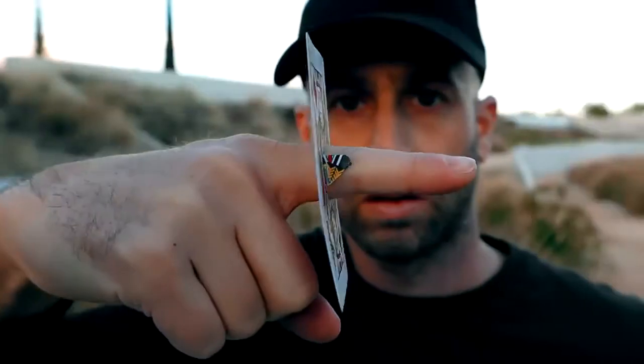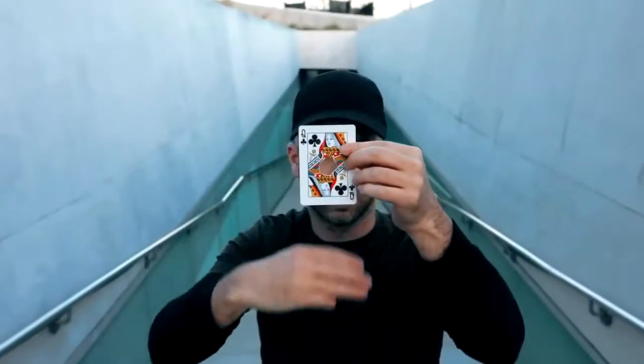We've created a first of its kind: a realistic finger through card that, once damaged, can be healed instantly at your fingertips.